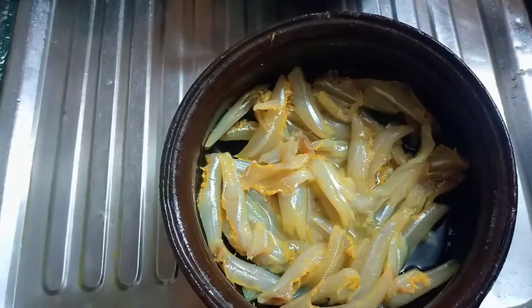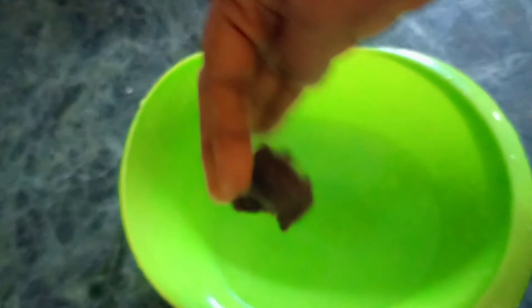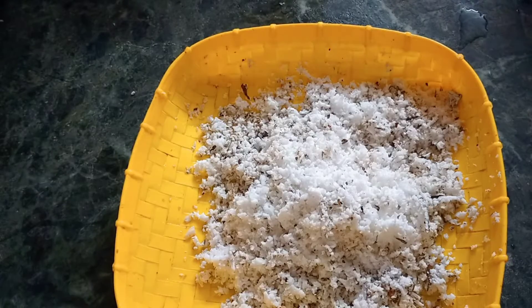Then we will need to cut the clay. Then we will put the clay on the glass. Then we will cut the clay in the cover.